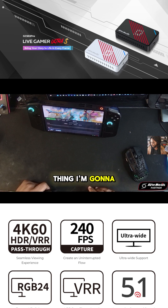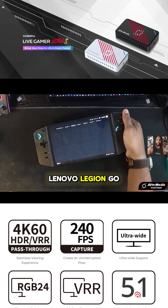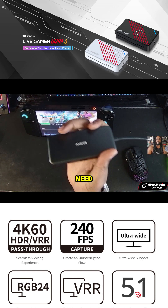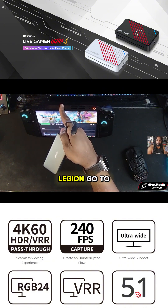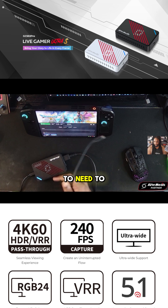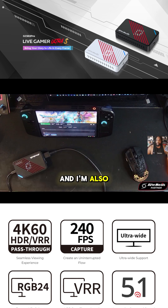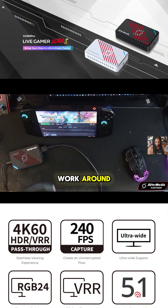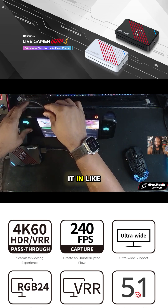The next thing I'm going to need to utilize, since I'm connecting the Lenovo Legion Go — shout out to Lenovo for providing this for review — I'm going to need a USB hub like this that allows me to connect my Legion Go to the Live Gamer Ultra S. I'm going to plug it into the HDMI port, and I'm also going to need to power this device. There are other options like a docking station, but I figured this would be the easiest. I'm going to plug it in like so.